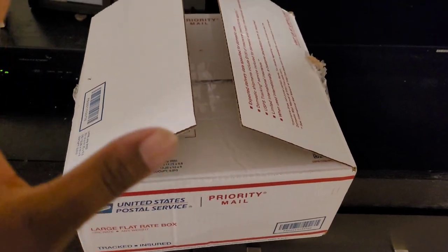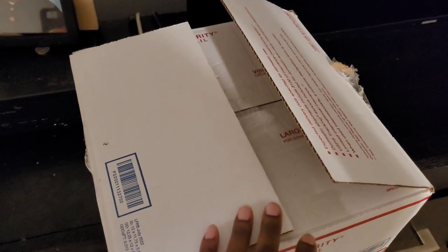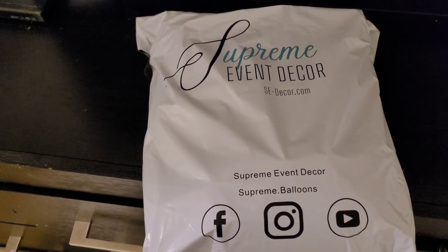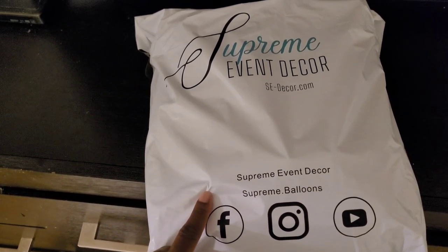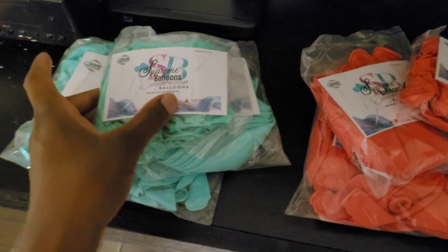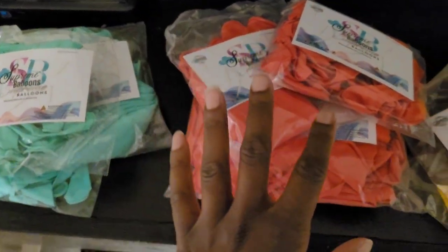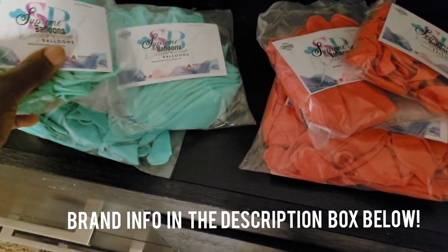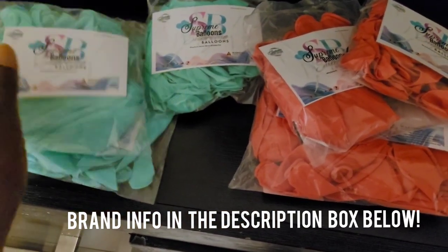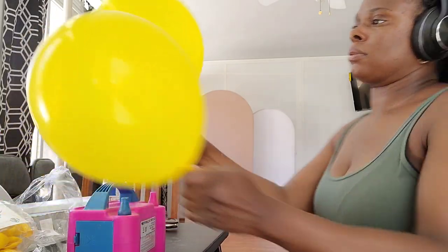Now I'm unboxing the balloons from Supreme Balloons — they sent me samples to try. Here is the packaging from Supreme Event Decor LLC. I actually requested these specific colors because I had a design in mind. They sent them in three different sizes: 5-inch, 11/12-inch, and 18-inch balloons. The colors are blush, coral, and tiffany blue.